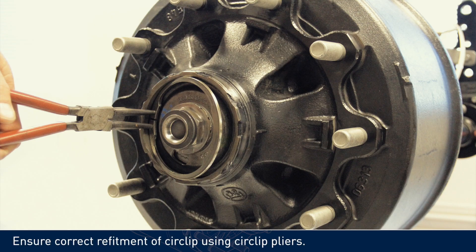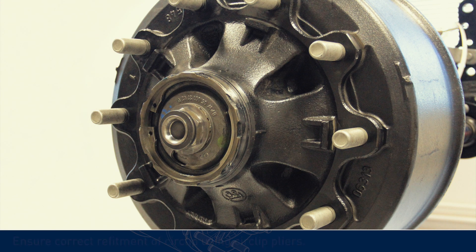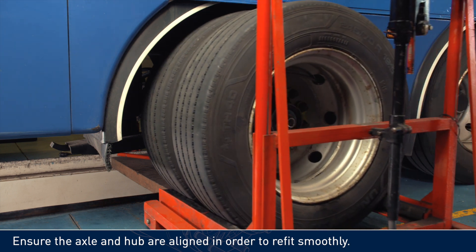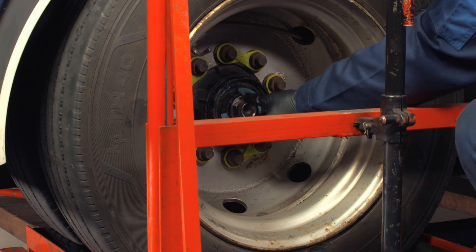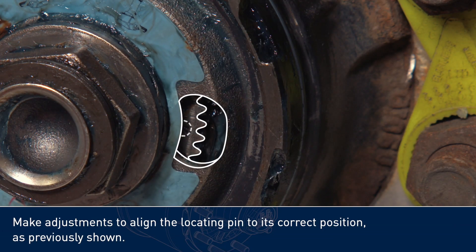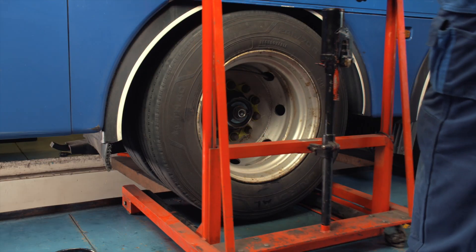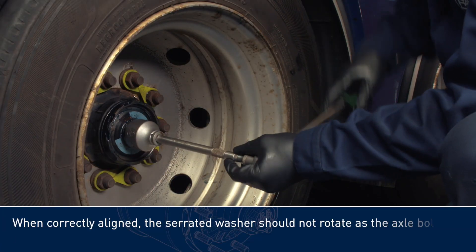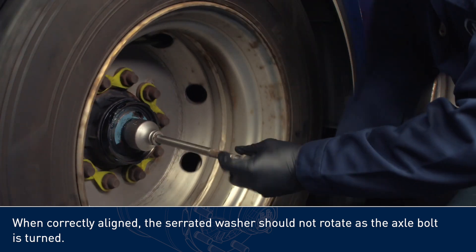Ensure correct refitment of circlip using circlip pliers. Ensure the axle and hub are aligned in order to refit smoothly. Make adjustments to align the locating pin to its correct position as previously shown. When correctly aligned, the serrated washer should not rotate as the axle bolt is turned.